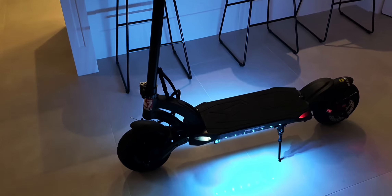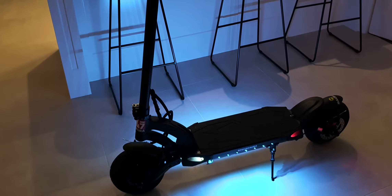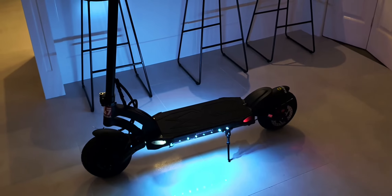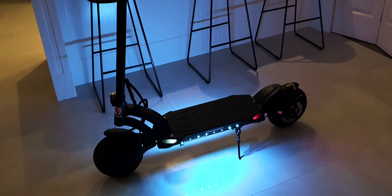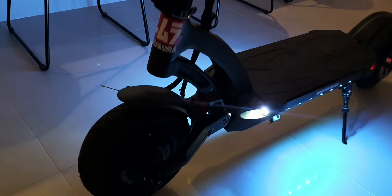This has a thicker stem than most other scooters with a really solid locking mechanism. When you fold it down, you can actually carry it because it hooks up on that little hook there, via the stem. So it's really easy to load in and out of the truck.